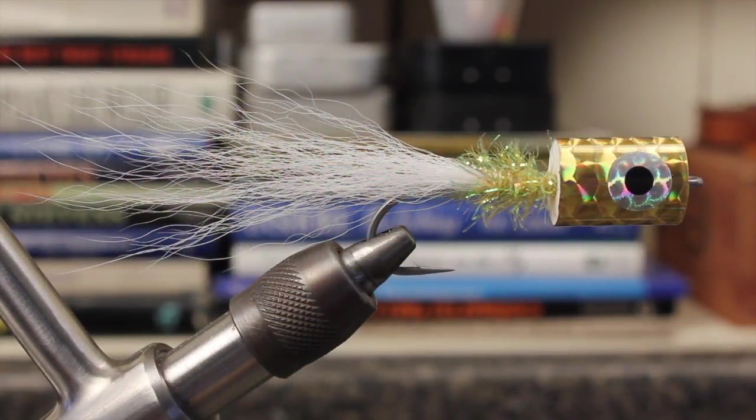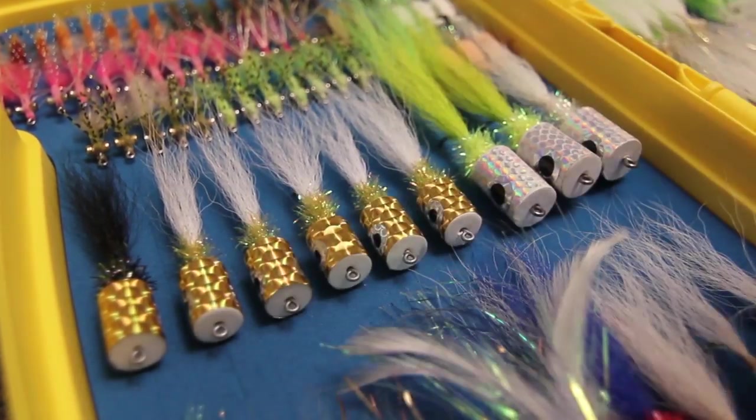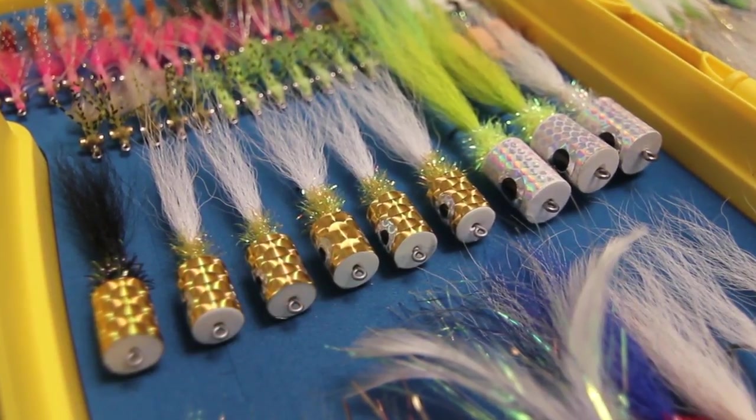And there you have it — one regulation Bob's Banger, ready to do battle with the toothiest of sea creatures. Try different colors and sizes. Bob's Bangers are a must-have for any saltwater fly box.